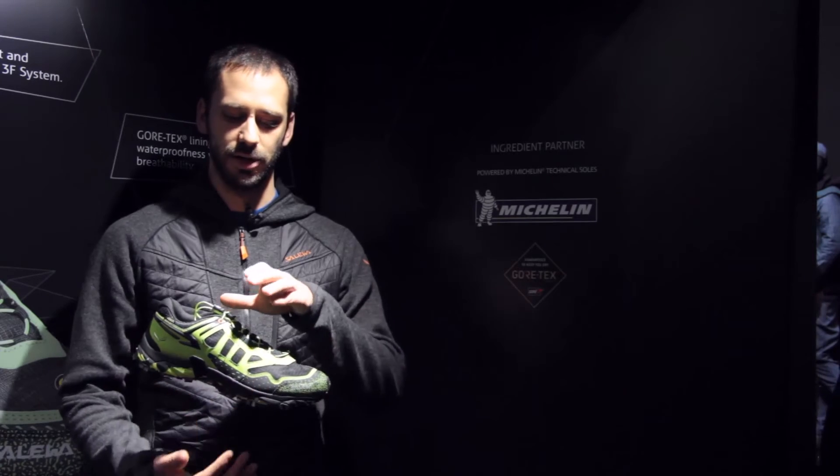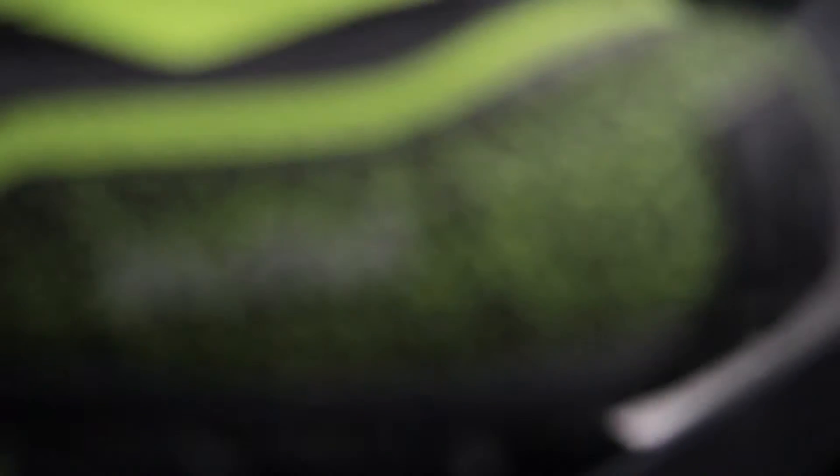The main benefits include Salewa's 3F technology, which connects the lacing system to provide good hold of the mid-foot, combined with the specially featured Michelin sole. The Michelin cooperation has been ongoing since last season and has generated a lot of interest on the market.